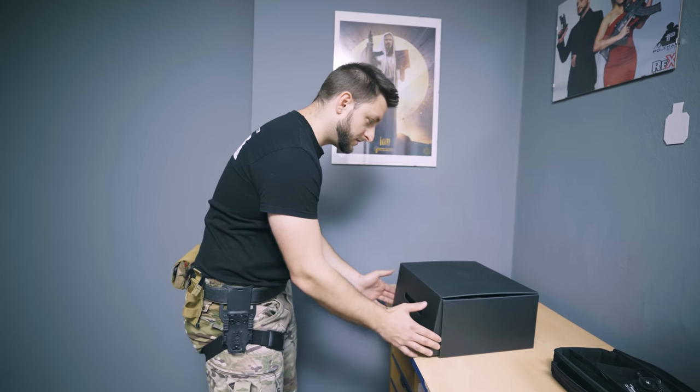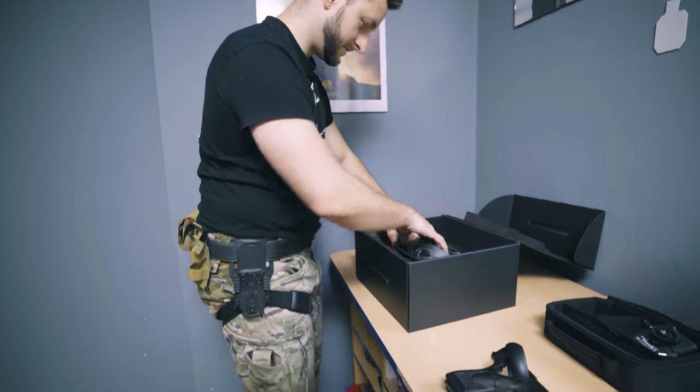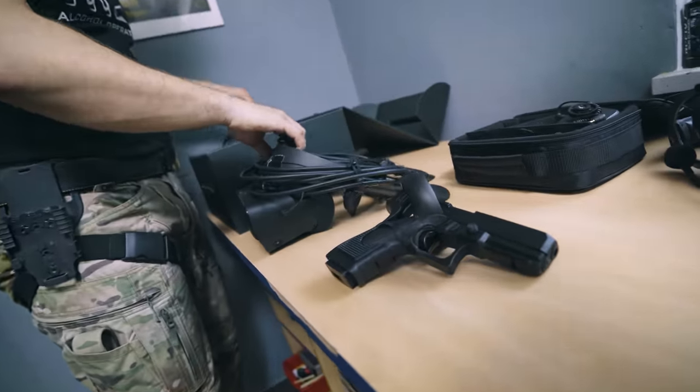But since we live in the future, we don't even need a gun to train. Well, technically, technically that's a gun. So let's play some Vidya games.